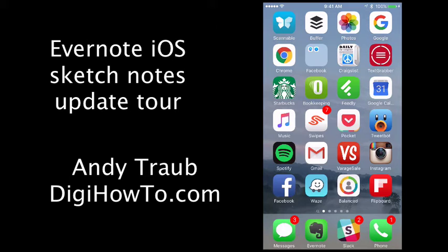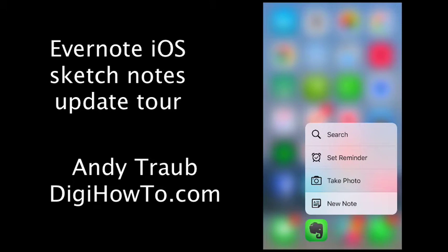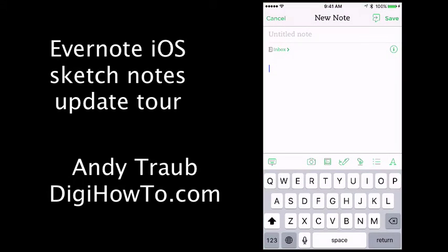I'm going to do a hard press. This is on a 6S which is going to give me a few new capabilities with its force touch. I'm going to hard press and go over to a new note, and then inside of here at the bottom, right above the letters Y and U, you can see a little pen with the squiggly line.